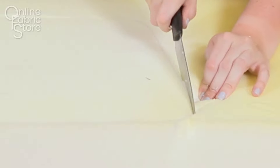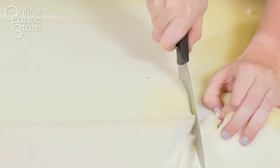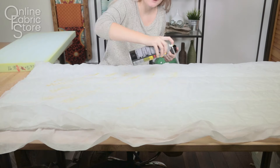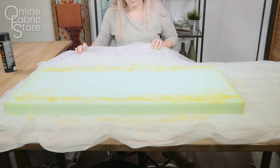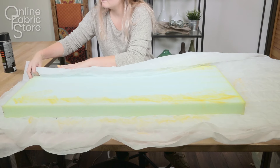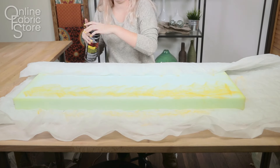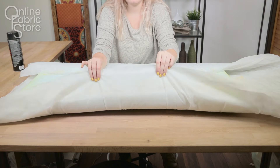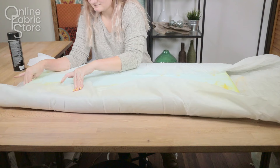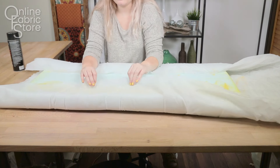Mark and cut the foam to the size you want your cushion. Mine's going to be 17 by 36 inches. Using spray adhesive, attach the Dacron padding to your foam. Lay the foam on the Dacron padding and wrap the padding around the piece, trimming off any excess. Spray the adhesive onto the foam and lay the padding on top. Make sure the Dacron is laying as flat as possible and isn't folded over in any spots, or you're going to be able to feel them through your cushion.